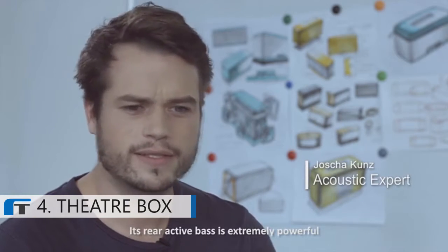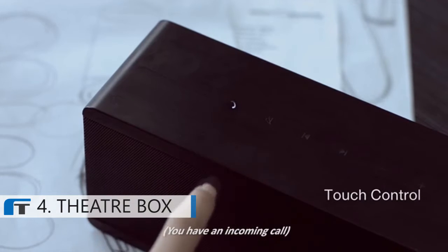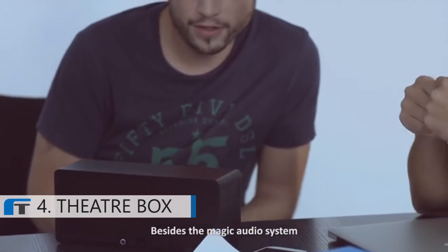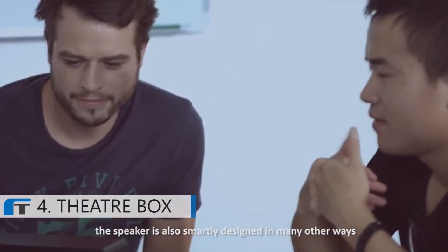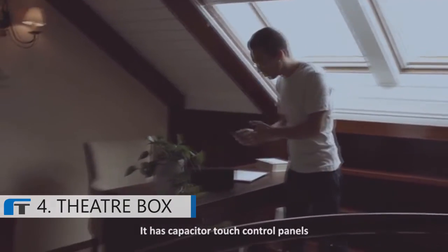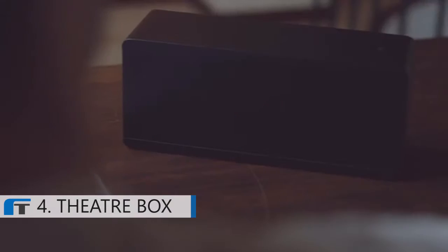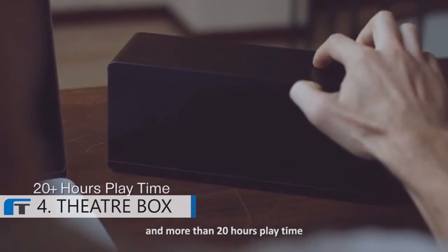Its rear active bass is extremely powerful. Besides the magic audio system, the speaker is also smartly designed in many other ways. It has a capacitor touch control panel, NFC automatic powering, and more than 20 hours play time.